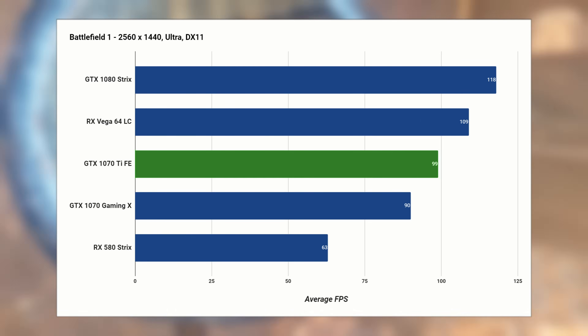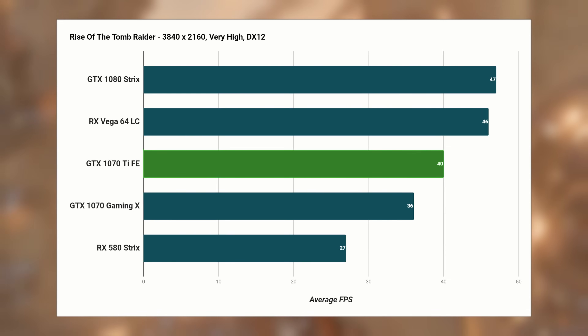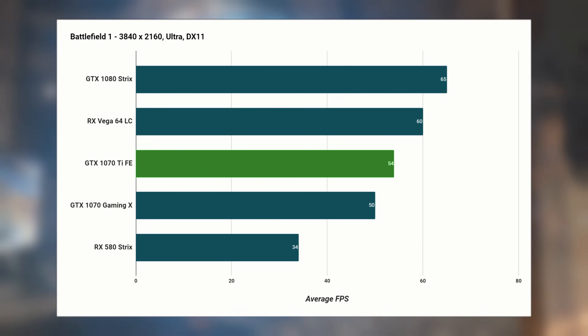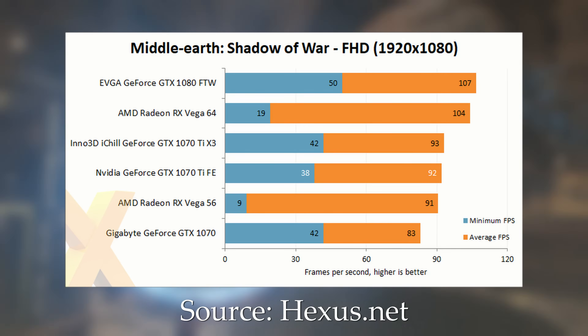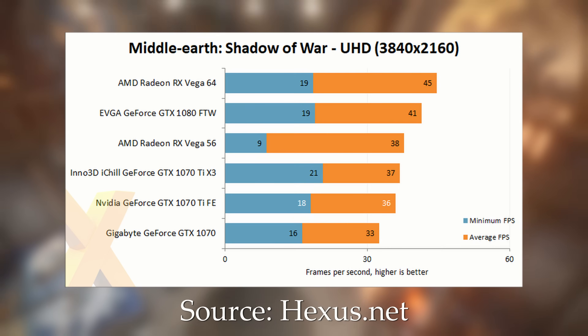At 1440p this is definitely the card you should pick up. 4K is slightly more tricky — if you really want to play at 60 fps, max settings, full resolution and full refresh rate, you're probably going to struggle a little bit. But if you grab a G-Sync monitor and turn a couple of settings down, at 4K this card is going to be ideal. Comparing against the Vega 56 is tricky as I don't have that card yet, but you can check out benchmarks from the guys over at Hexus. From Shadow of War it's more or less neck and neck, though it will depend on a per-title basis and whether you favour Team Red or Team Green.